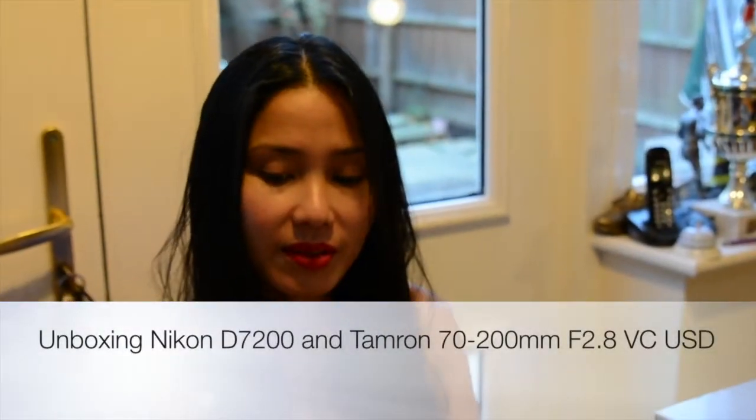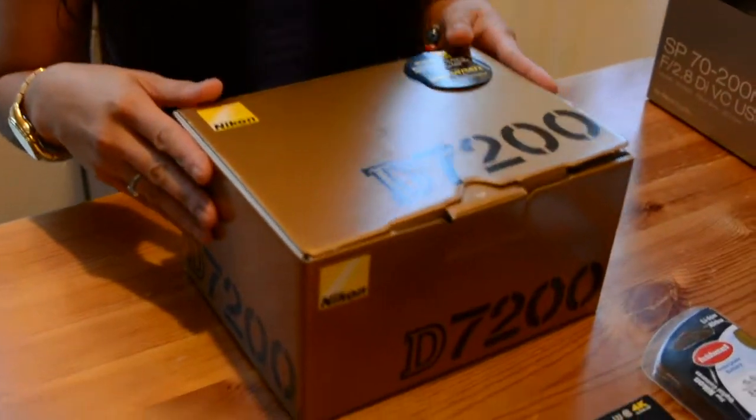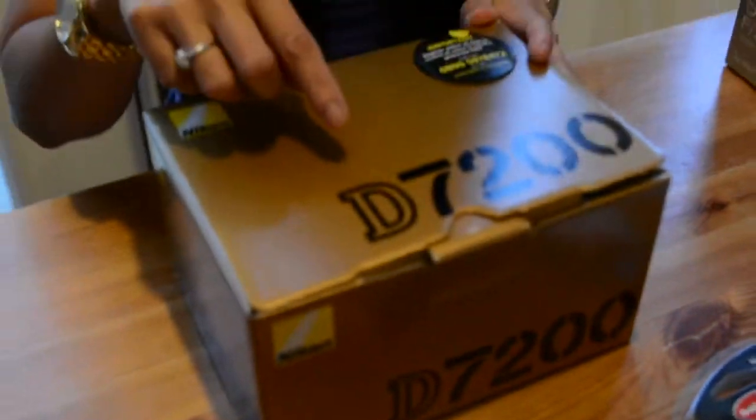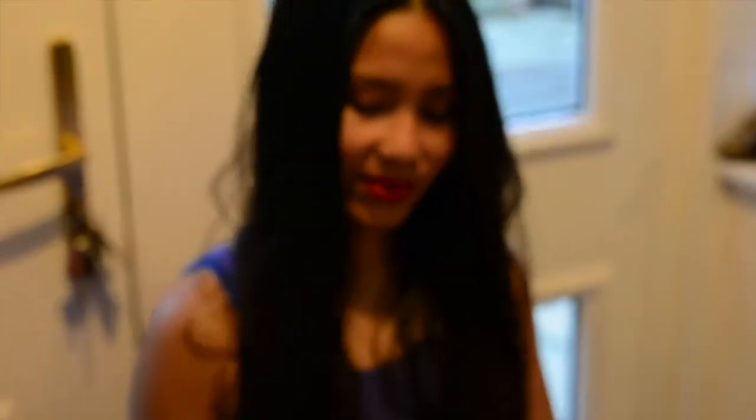Okay, hello sweetie. Hello. Here you go. Ready to open the box. And your new toy. There it is. I first got — what is that box? The 7200. That's the Nikon D7200.